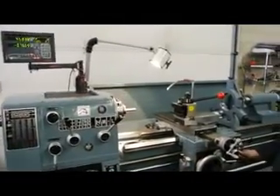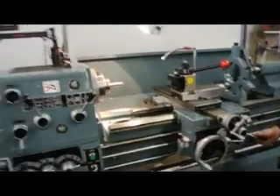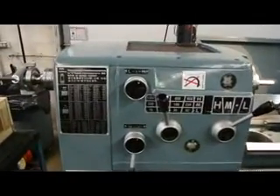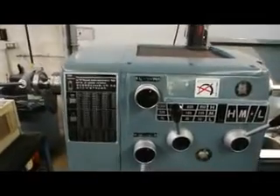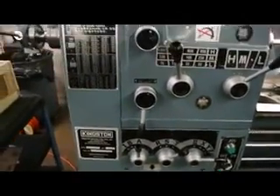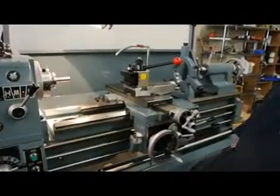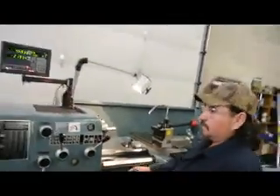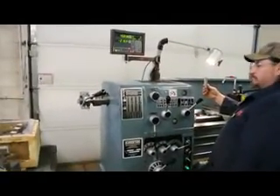Half nut engagement of the half nut — we're doing a thread. The tailstock or the headstock is laid out very simply with the chart for all of your operations: low, medium, and high, your threading chart — way easy to operate. This happens to be a lever-operated style, very nice.